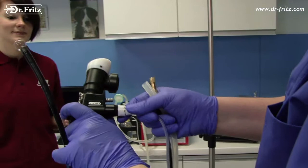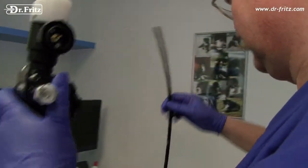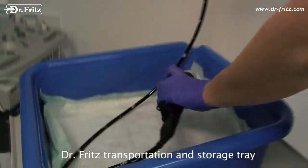The new transportation and storage tray helps prepare the scope before surgery, and afterwards it guarantees safe transport back to the cleaning facility.